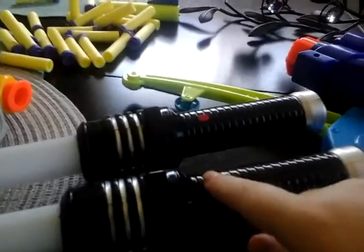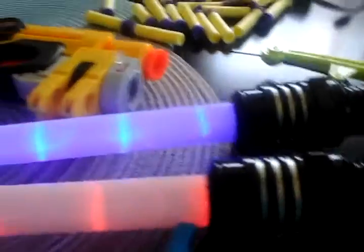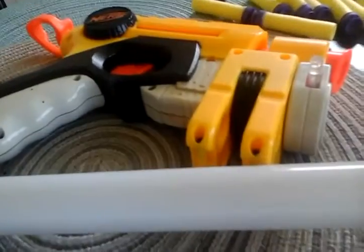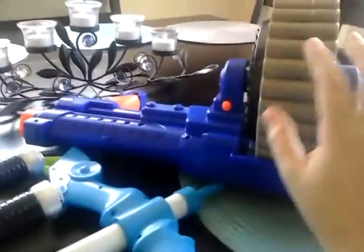I have the two lightsabers — the red one and the blue one. Then we have this Nerf gun right here, let me just turn them off so you guys can hear me. So we have that gun, and then we have a bow, and then we also have the other gun which is big and huge — and that's a really cool barrel. That's basically my Nerf collection.